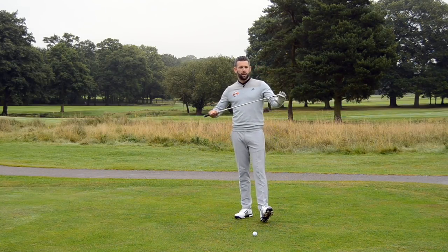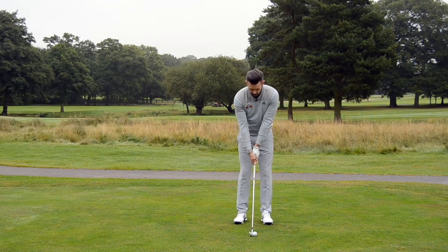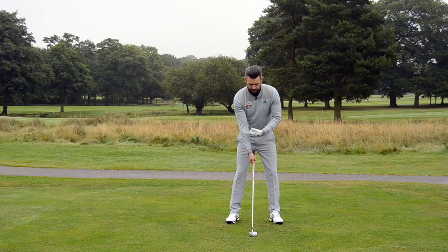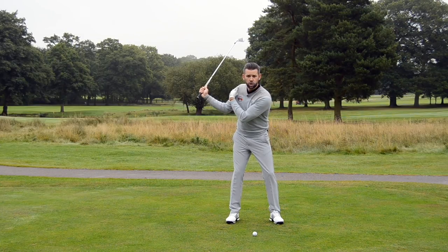Let's have a look at a drill we can do. Let's think about the distance between the club head and your trail shoulder. When I take my starting position, using only my trail hand, I have created a distance between the trail shoulder and the club head. Now as I make my backswing and my right arm folds and my right wrist bends, the distance between the club head and my shoulder will reduce, so the golf club head is much closer to my trail shoulder.